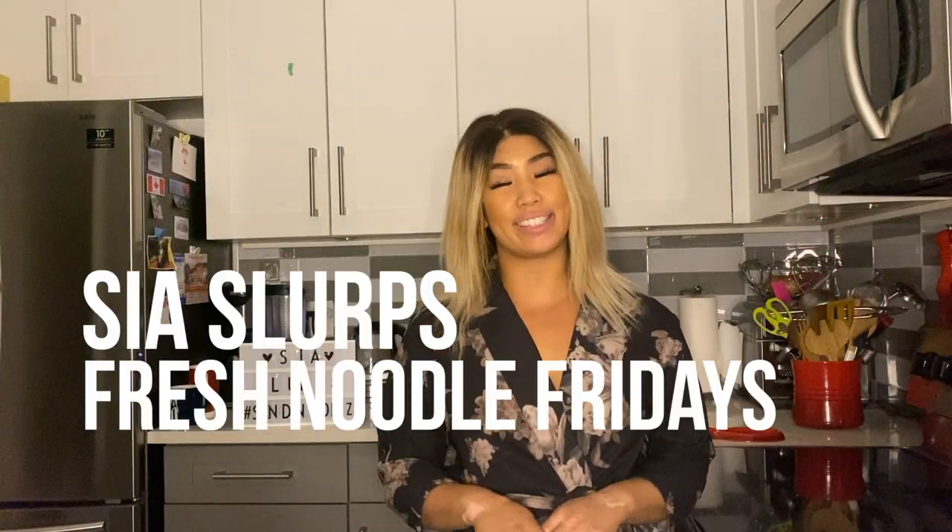Hey everyone, welcome back to another episode of C.S.L.A.R.E.F. Fresh Nuller Fridays. My apologies for making this video in a robe. It's late at night. I forgot to film this speaking part, so my bad.